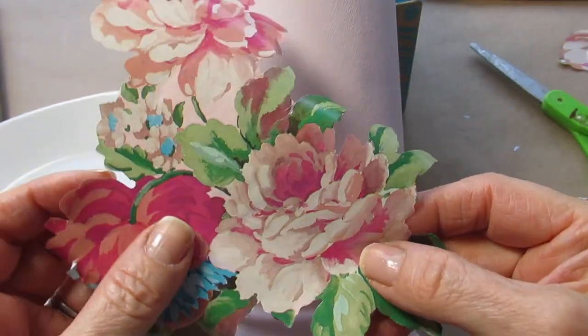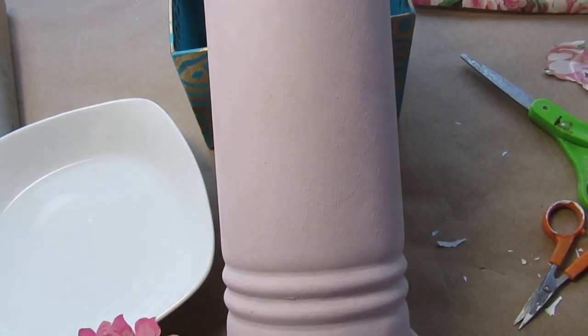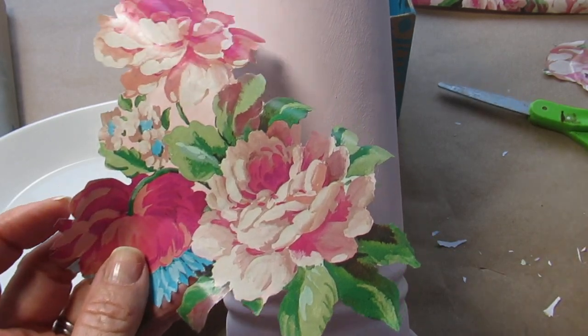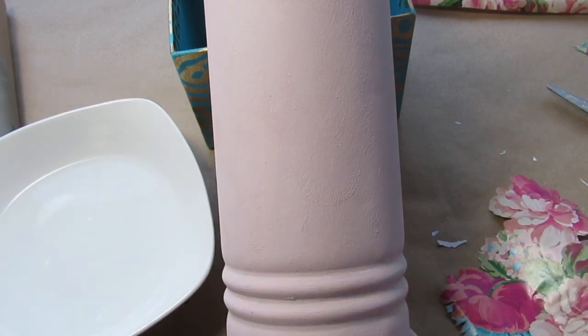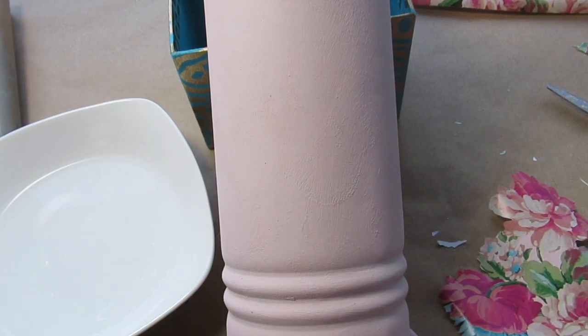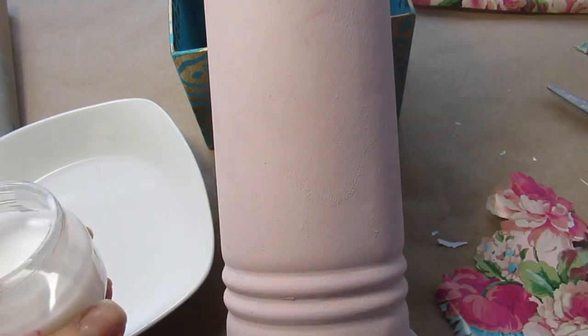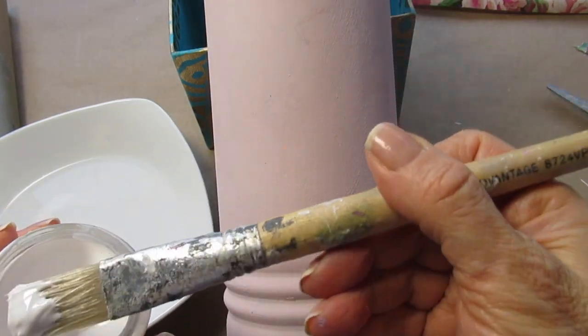That's another good thing about a thin wrapping paper. If it's too thick, you'll always see an edge on the end there, and it would require something like 25 to 30 coats of varnish to get that to disappear. And who has that kind of time? I don't.